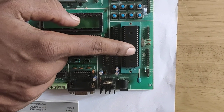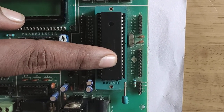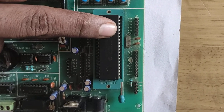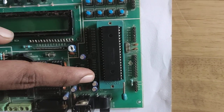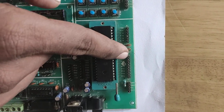This is the PIC16F877A — it is a microcontroller. This microcontroller has 40 pins. The 40 pins are differentiated into 5 ports, named A, B, C, D, and E. Here you can see Port A, Port B, Port C, Port D, and Port E.